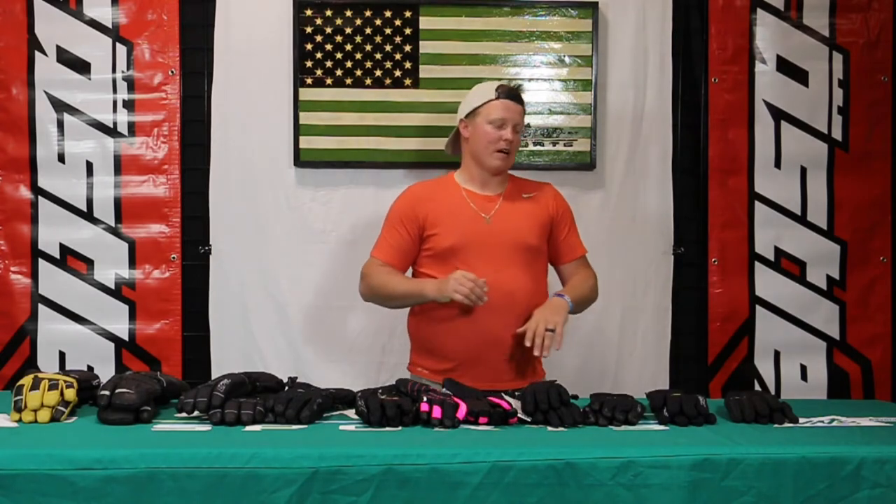Hey everybody, it's Matt here with Up North Sports. Today you are checking out the Castle X glove lineup video. I have a variety of women's, youth, and men's gloves that we offer here in Castle X. You're going to find great value in all of these glove options, with a variety of different colors and sizes available. I'm going to start from our lighter weight options and then work to the heavyweight options.